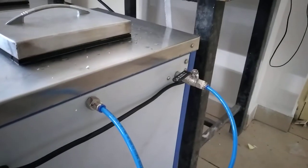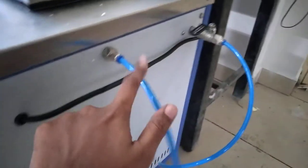This is the pump outlet. This is the inlet.